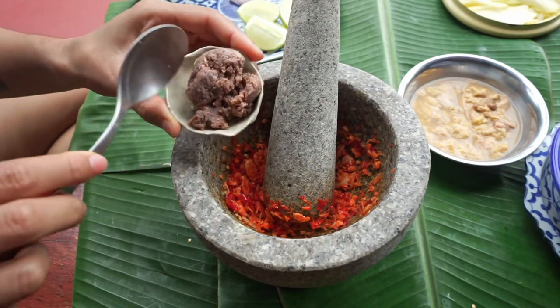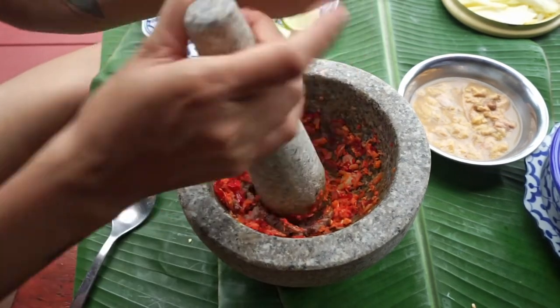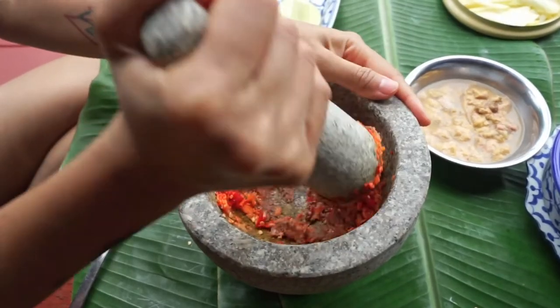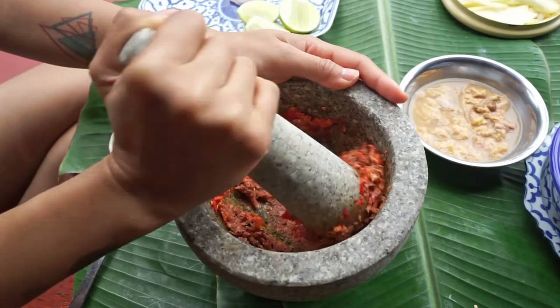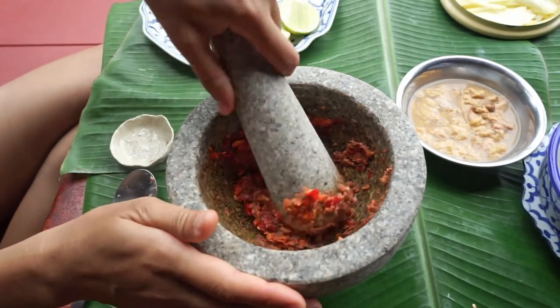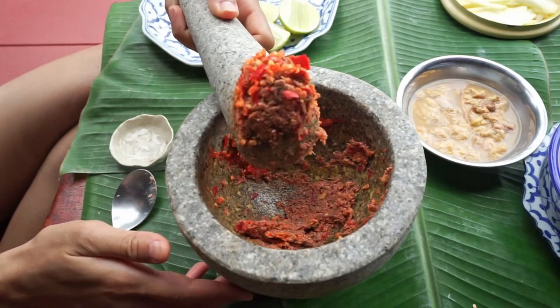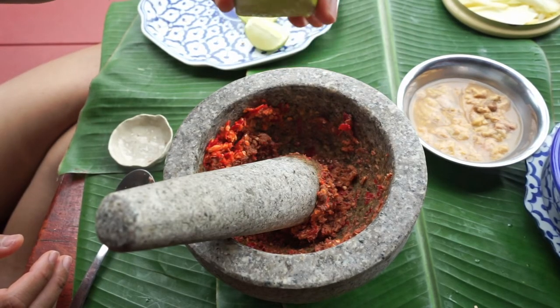Next we're going to add the shrimp paste. Once everything is mixed, we can squeeze in the lemon juice.